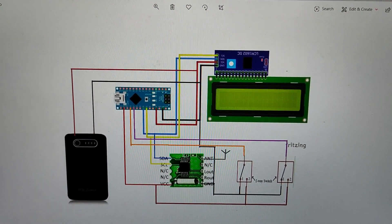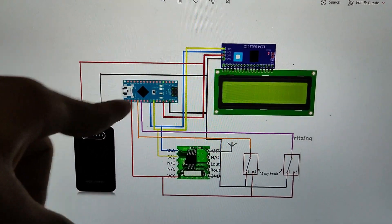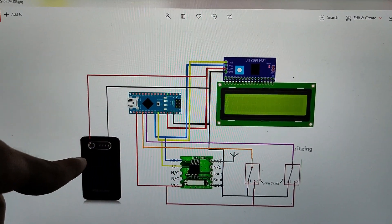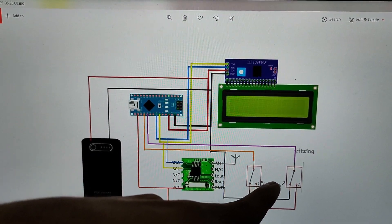Now let's take a look at the circuit diagram. We have the Arduino Nano, the FM receiver module, the LCD display with the I2C converter, the power bank, and the two two-way switches representing the joystick.